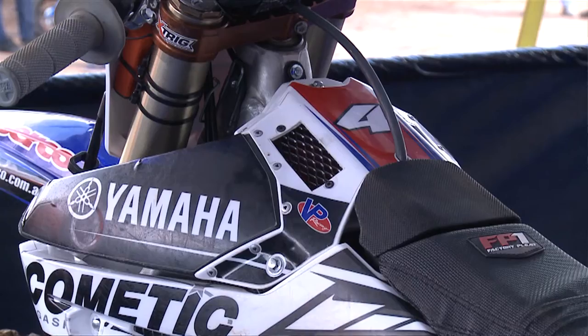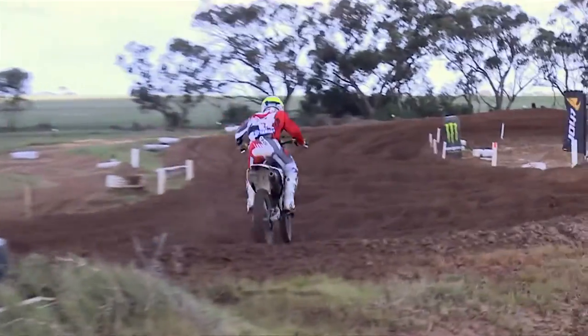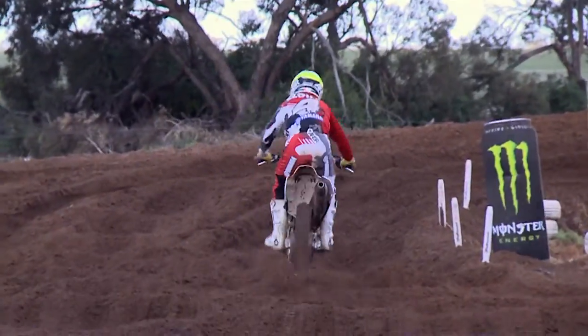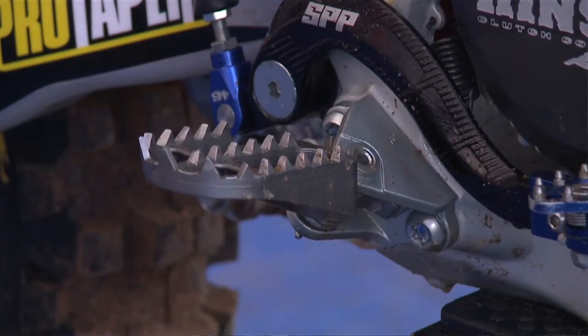A few other little tricks that we do — as you can see, we've got an airbox cutout. We just find that our bikes run a little bit better with the airbox cutout; it just lets them breathe a little bit better. Apart from that, the bikes are pretty standard. Our foot pegs are standard as well, just filed for the riders so they can get a little bit better feel on the foot pegs.